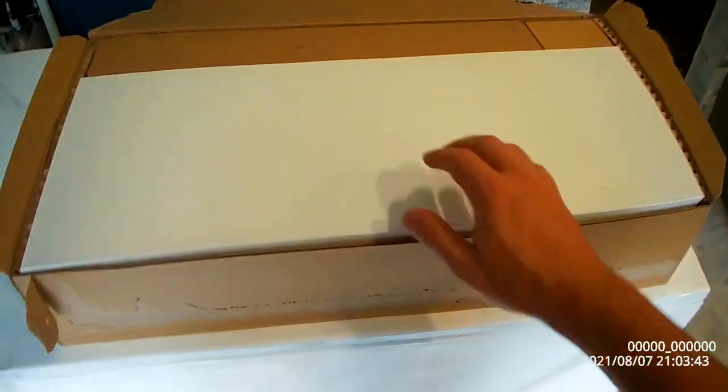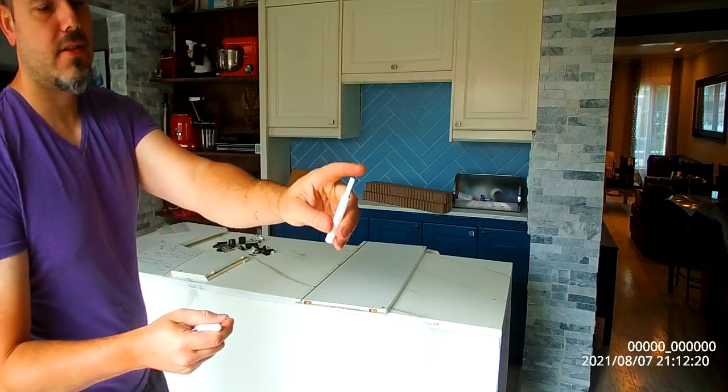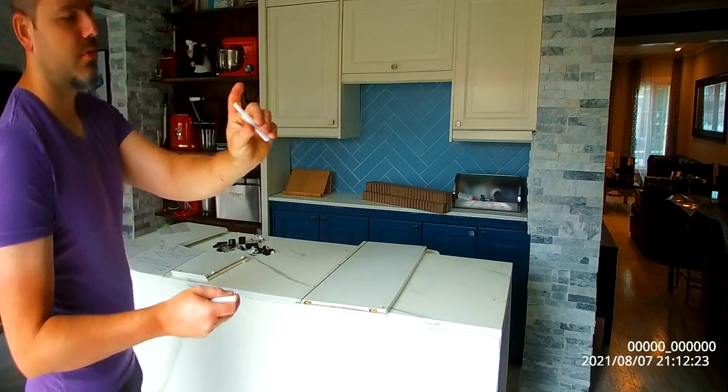So this is the Eket first. You want to be very, very slow, meticulous, and careful when putting together furniture like this from IKEA. These are what's going to close and open the doors — until you close it, see, that catches it.